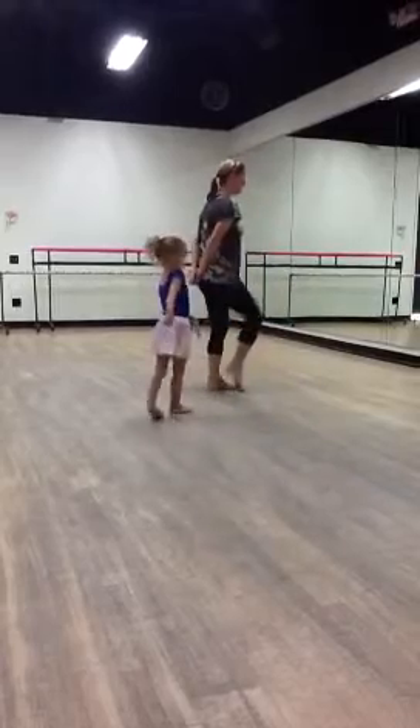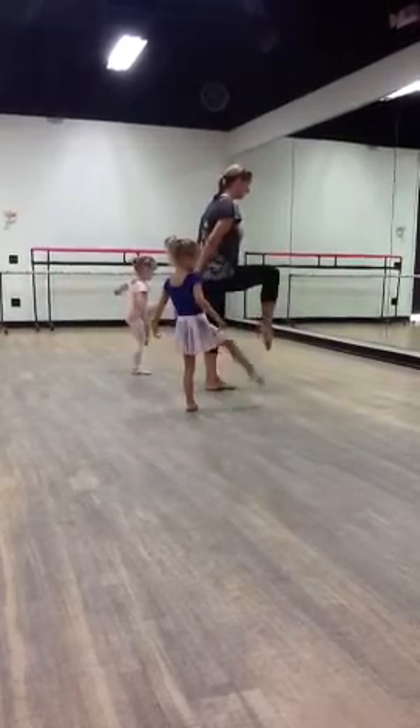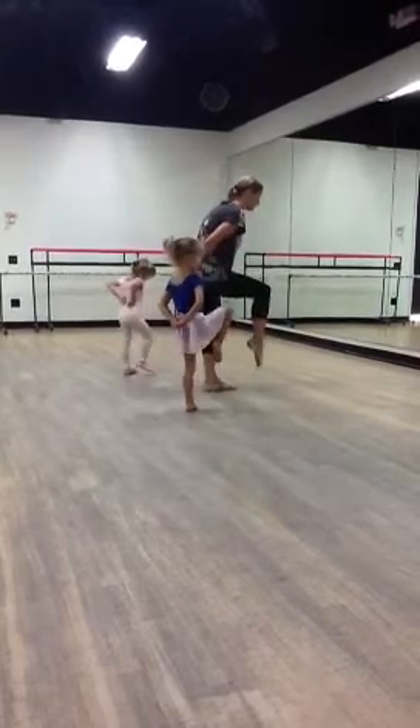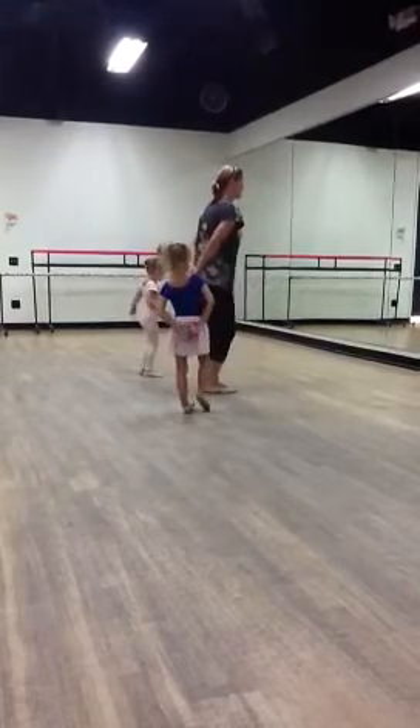And hup toe. Toe ball heel. Hup toe. Hands on your back. Let's focus on the feet. Point. Nice point, Mackenzie. Hup toe. Turn it out.